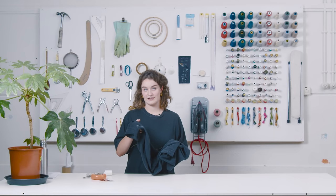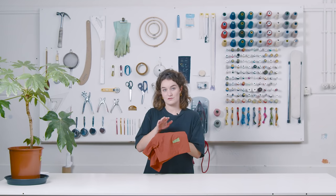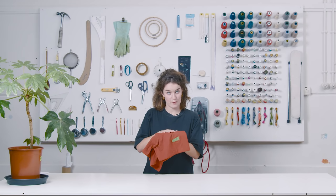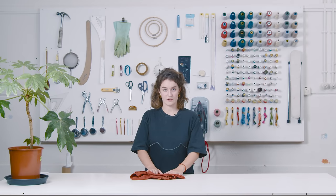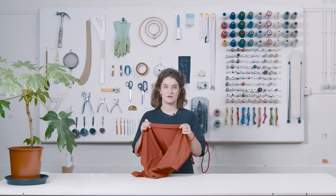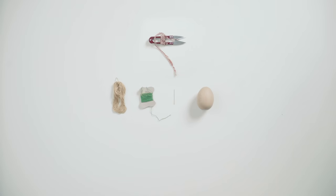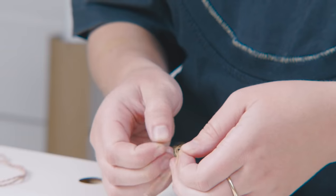Now we're going to show you a more delicate way of repairing called darning. Darning is created by using a weave over a hole to patch it up. You can do this invisibly by using the same color yarn and the same pattern as the original garment, or you can use contrasting colors as we prefer. This works best on smaller tears in knits, and smaller to bigger tears in woven fabrics. We have a little hole in a knit t-shirt that we're going to repair. The tools you need: thread scissors, embroidery yarn in one or more colors, a needle, and a darning egg.